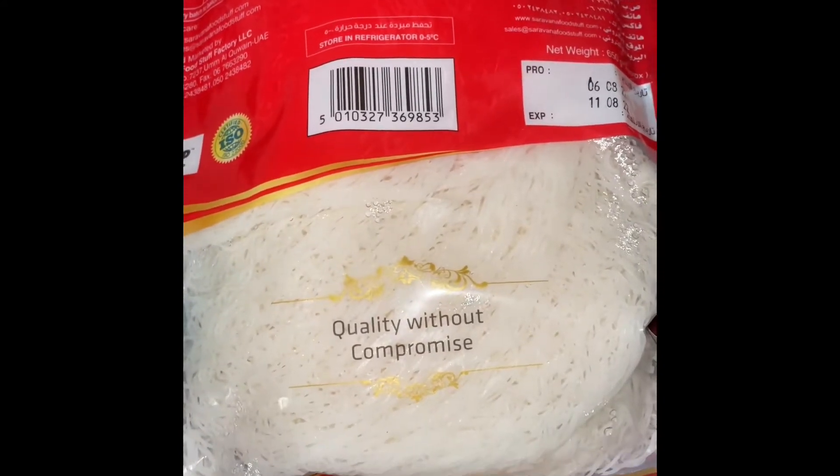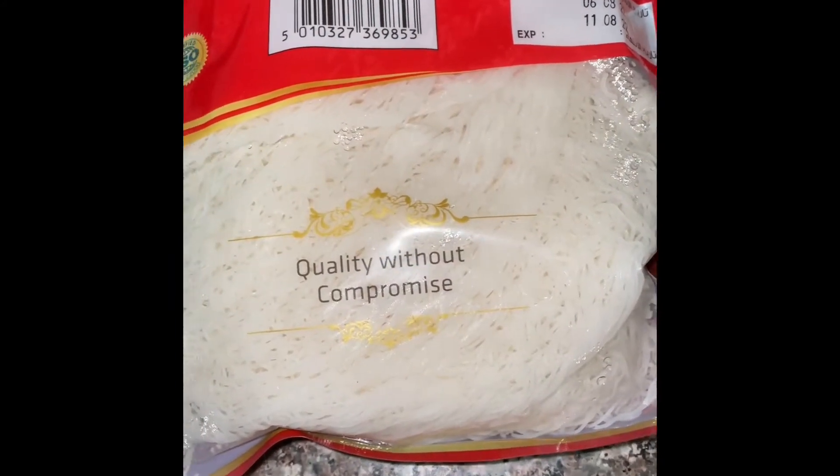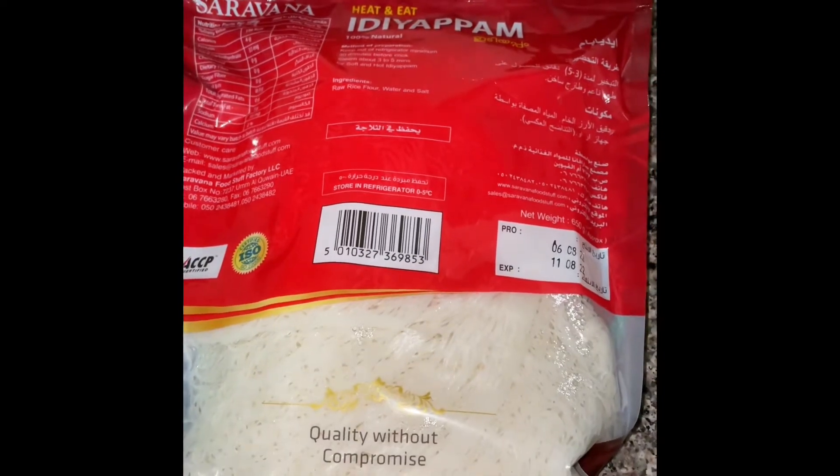This is a ready-made product you get in the store. The cost is like — how much is the cost? I think 8 dirhams? No, 6 dirhams. This is in Dubai, UAE — you get it at supermarkets everywhere.